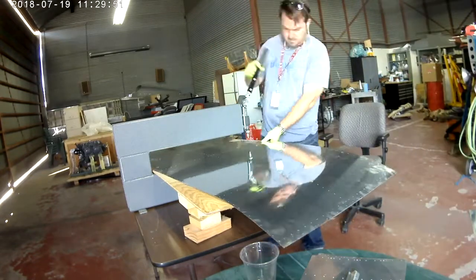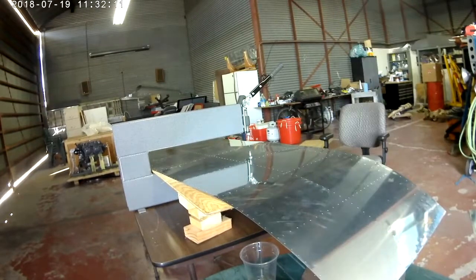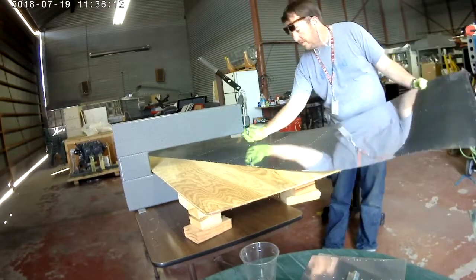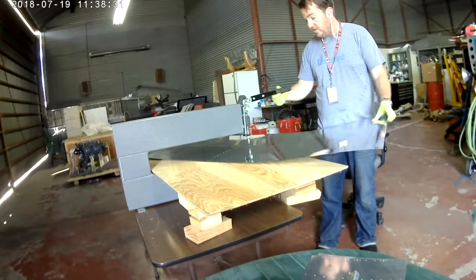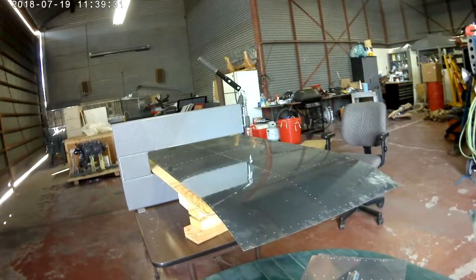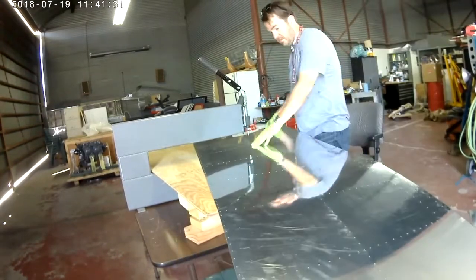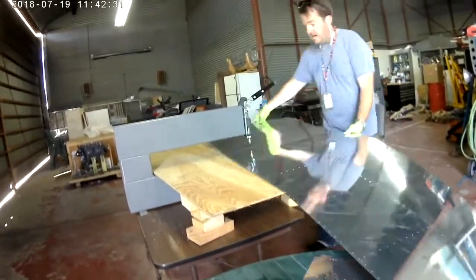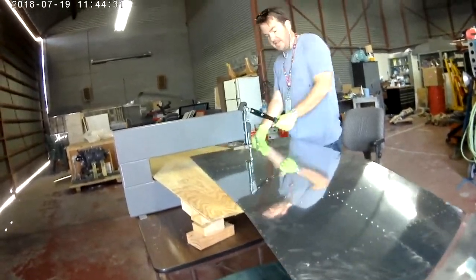Here's the handy DRDD2 back out in action, dimpling away at all the skins. I'm only using it to dimple the holes that the DRDD2 needs to handle. Anywhere I can use the rivet squeezer, I'm going to use the rivet squeezer to dimple — and you're going to see me pull that out here in a bit, because it's magic. If you don't have it, the throw on the rivet squeezer is about 3 inches, whereas the throw on the DRDD2 is much bigger, so this is for dimpling all the middle stuff.